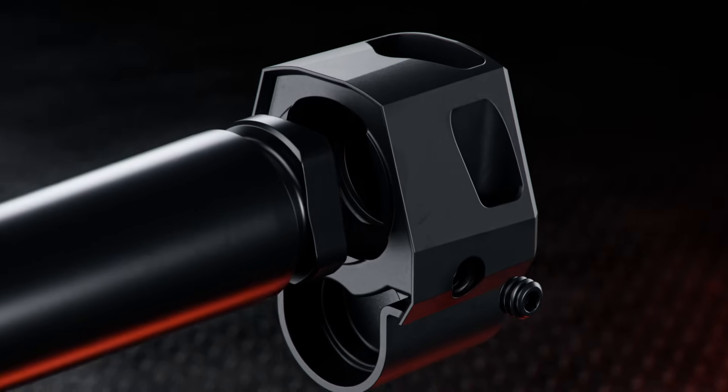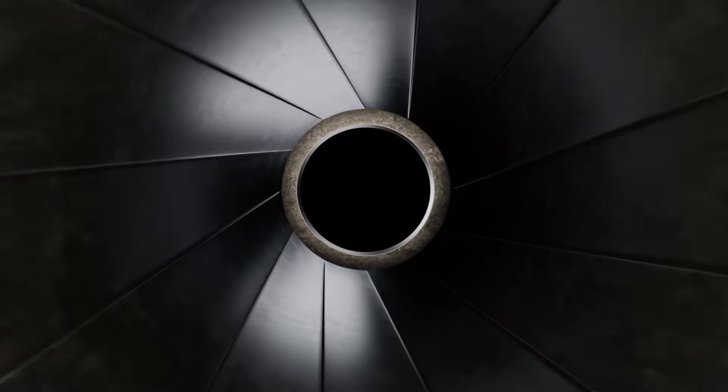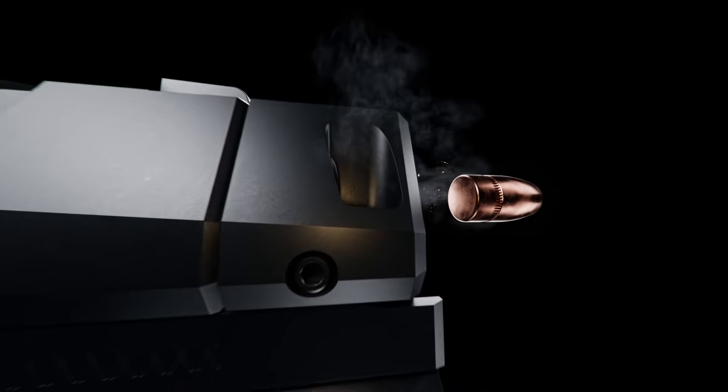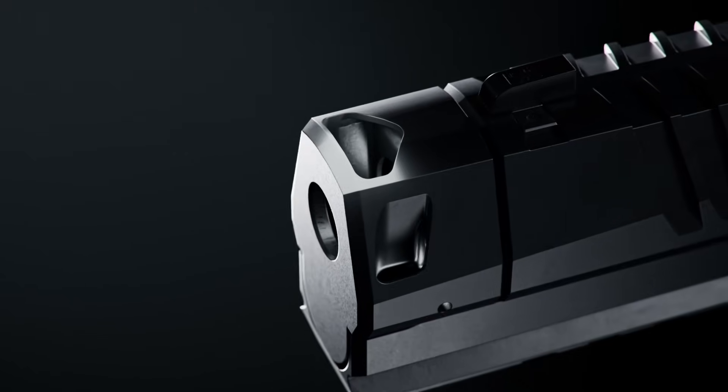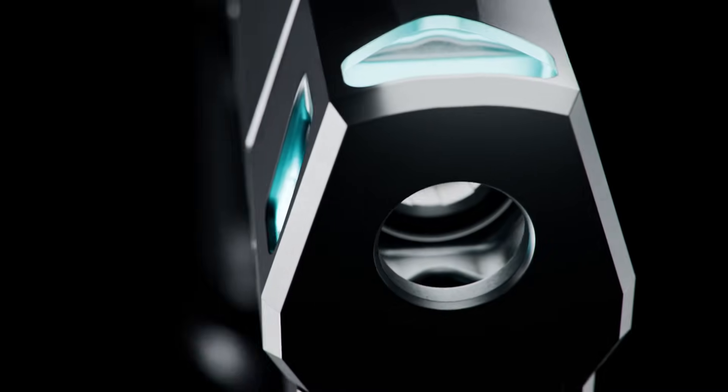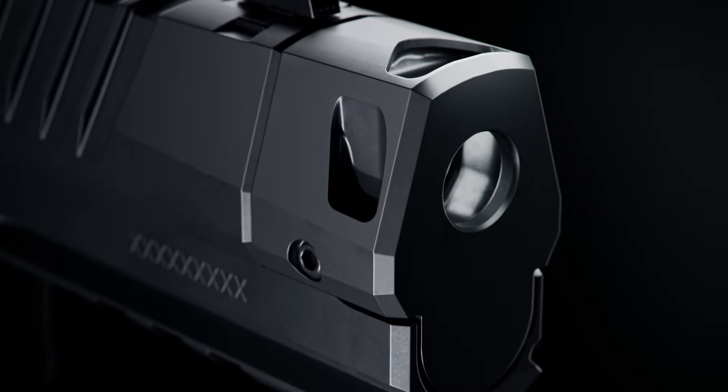Introducing the Mach 3D Compensator, available exclusively on the SIG SAUER P320 XTEN GTO. Using a radical new design, the Mach 3D Compensator redirects over 80% of expelled gases through both top and lower ports to achieve dramatic reductions in recoil and muzzle rise.